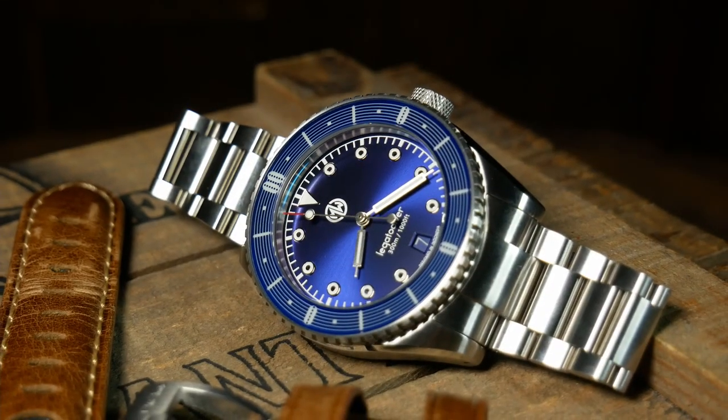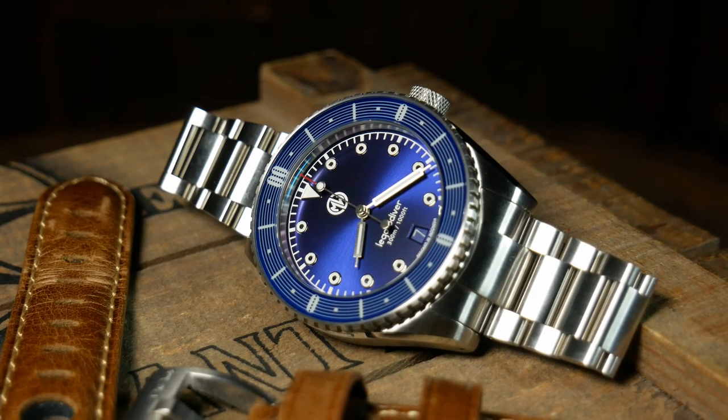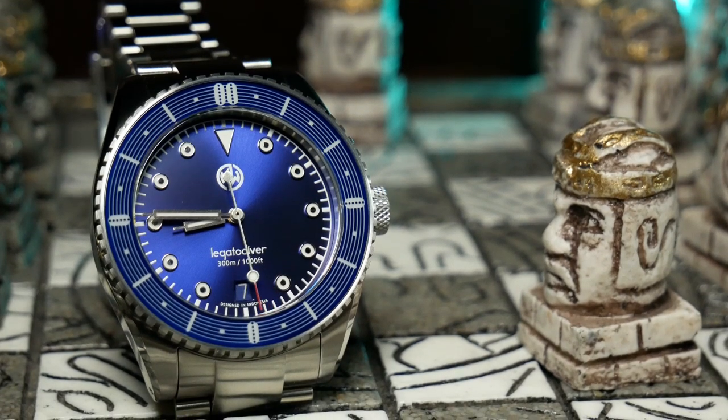Welcome back, I'm Shane, this is Relative Time, and today we're going to take a look at the Legato Diver by MW Timepieces, a watch that has really become the focal point of two different passions from the brand's founder, Adrian, as it combines a love of watches and horology and a passion for music and guitars.